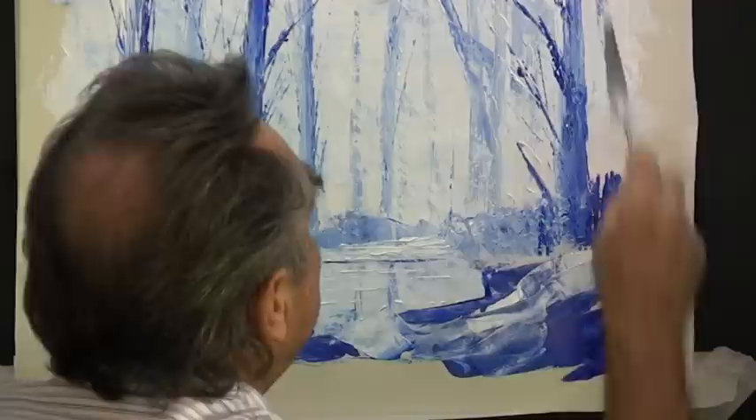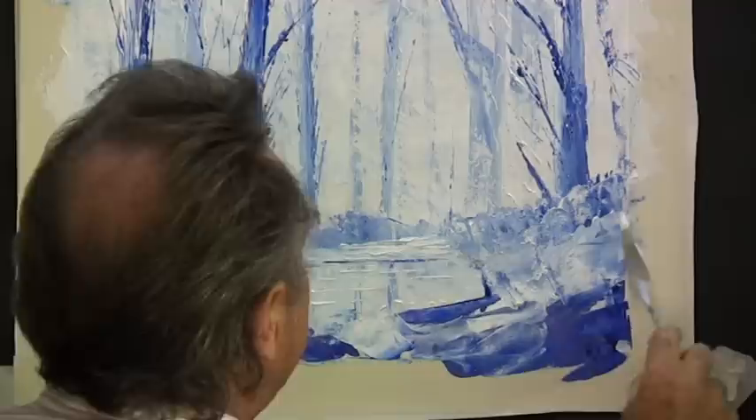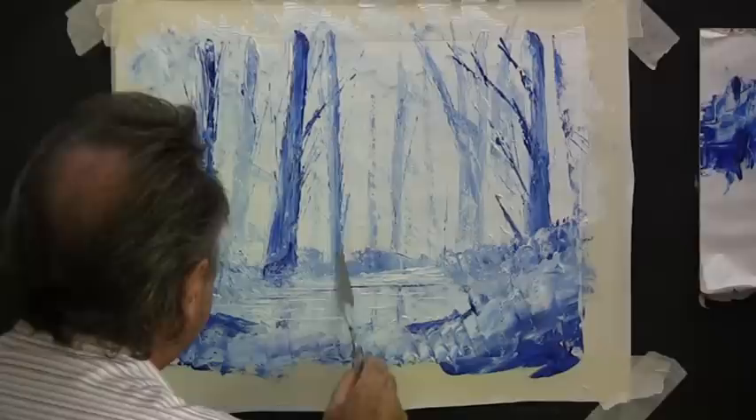Up the side of the painting there's nothing up there, so I need to put something up there and turn it all into what might be bushes. Whatever I do, I keep the knife facing into the picture to keep all these marks attracting your eye into the picture. I think that big tree and this other tree need a little bit of dark on the bottom — detail them just a little bit.